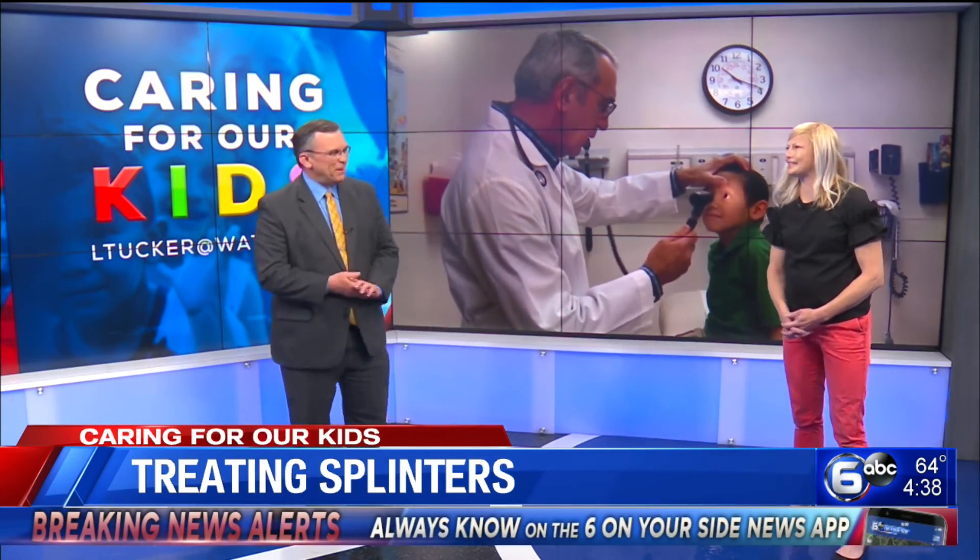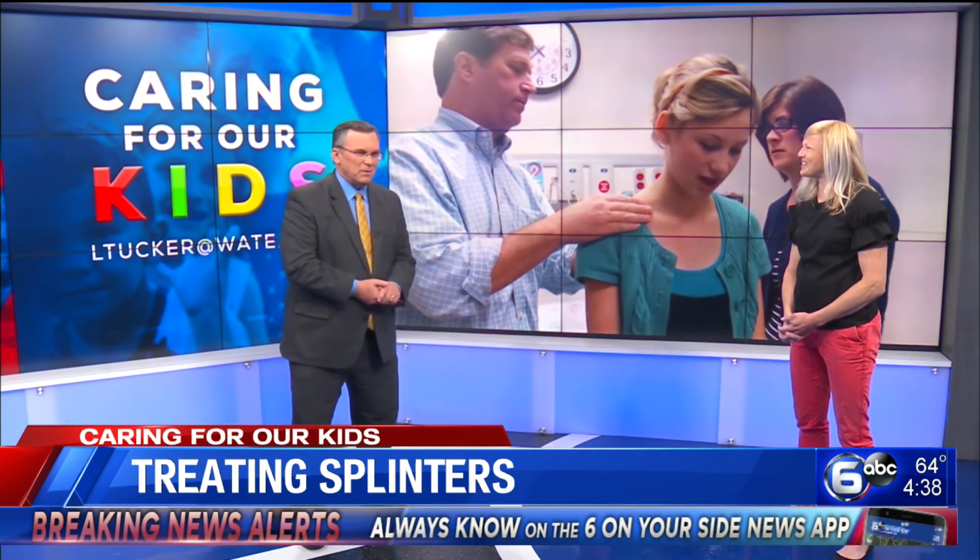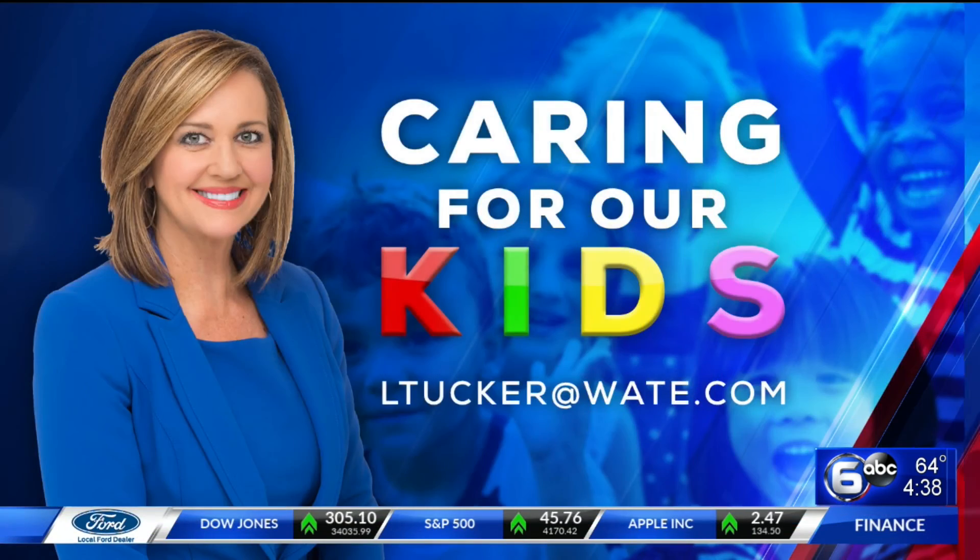Maybe give them a sucker or something to distract them. Popsicles and stickers — distract the parents as well. Doctor, as always, thank you very much. Thanks a lot for coming by. And of course, if you have a question about your child's health that you would like answered, email Lori Tucker at ltucker@wat.com. And tune in to Channel 6 every Thursday at 4 to see if we answer your question on the air.